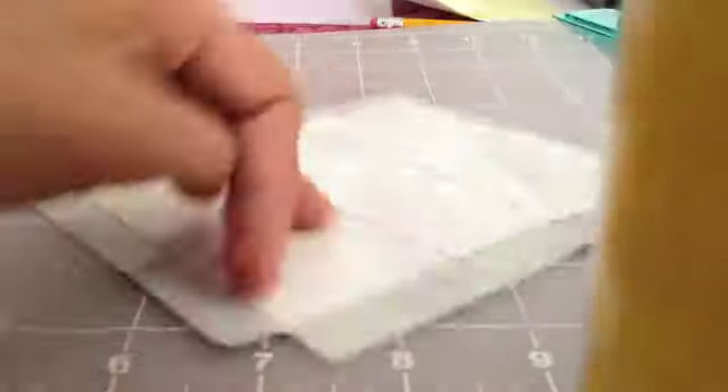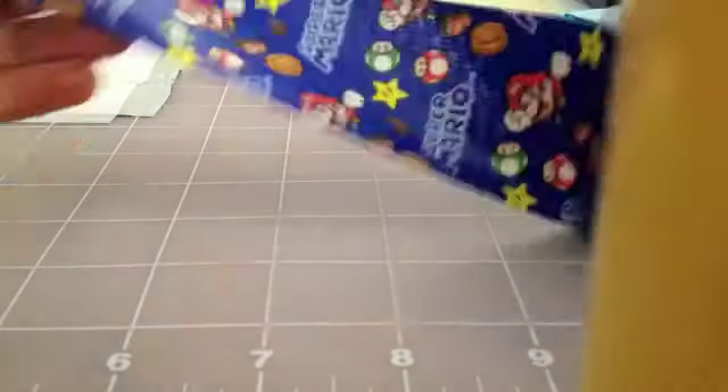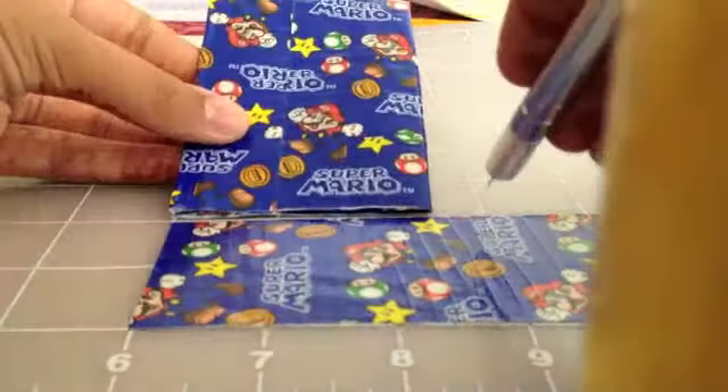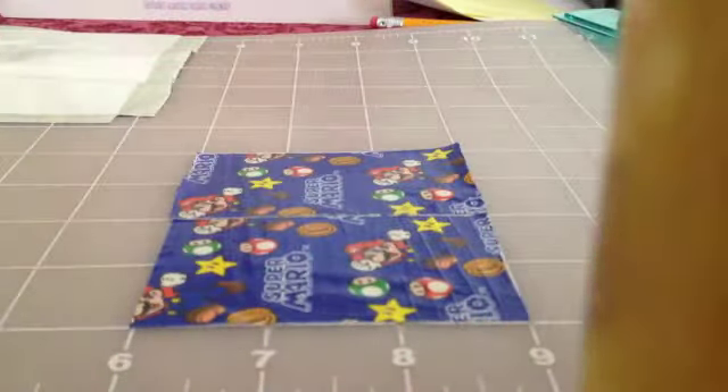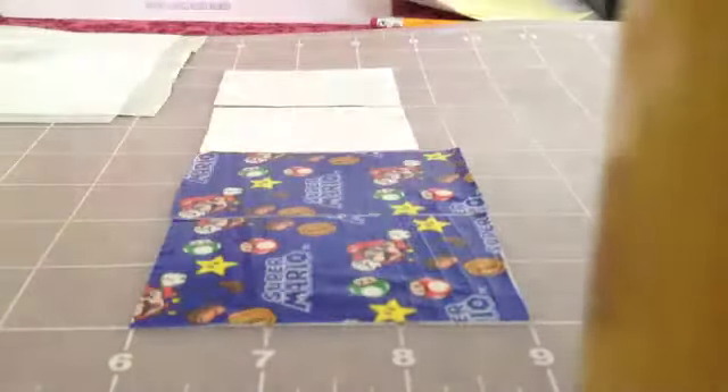Now I'm cutting corners on the sides to make it easier to fold. Now we're making the expandable parts. You're cutting two strips that are three inches long, and then two strips that are two and a half inches long.